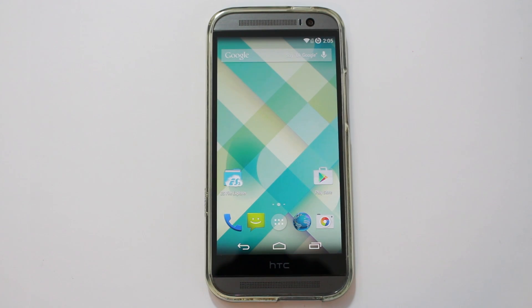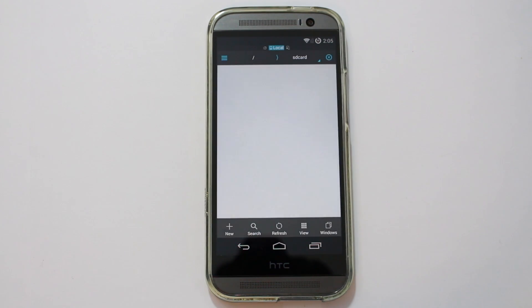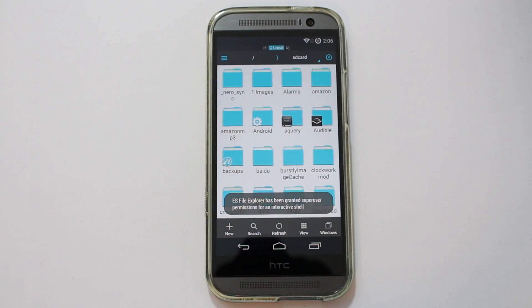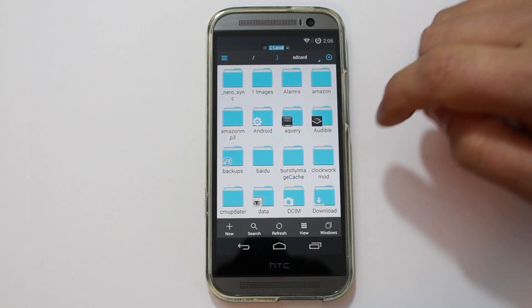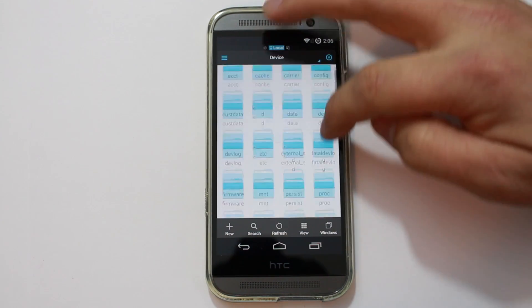You guys want to see how to get Lollipop on your HTC One M8, right? Let me show you how to do it. First of all, you're going to need to download the ROM. This is going to basically turn your device into a Google Play Edition device. Let me go ahead and see if I can show you guys where I have this ROM stored.